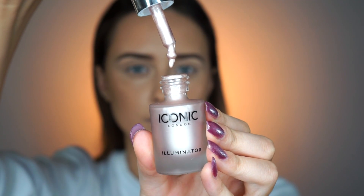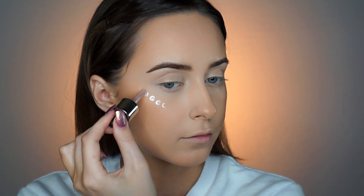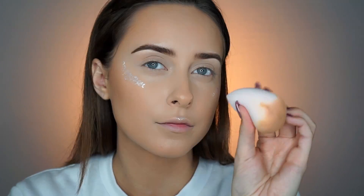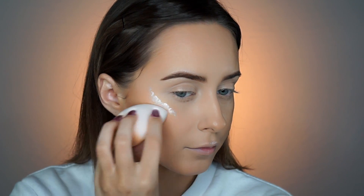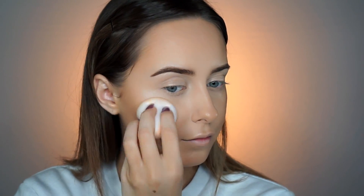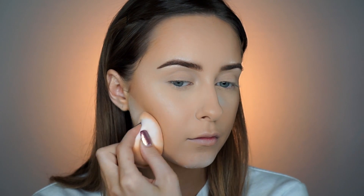Now I'm going to take this liquid illuminator from Iconic London and apply this onto the areas I want to highlight. This is in the shade Shine. You'll see that the parts we highlight are not going to be set with powder, because I want that glow on the skin. After the highlighter is applied, I'm only setting my T-zone and under my contour, so in order to get that wet metallic look, don't set these areas.